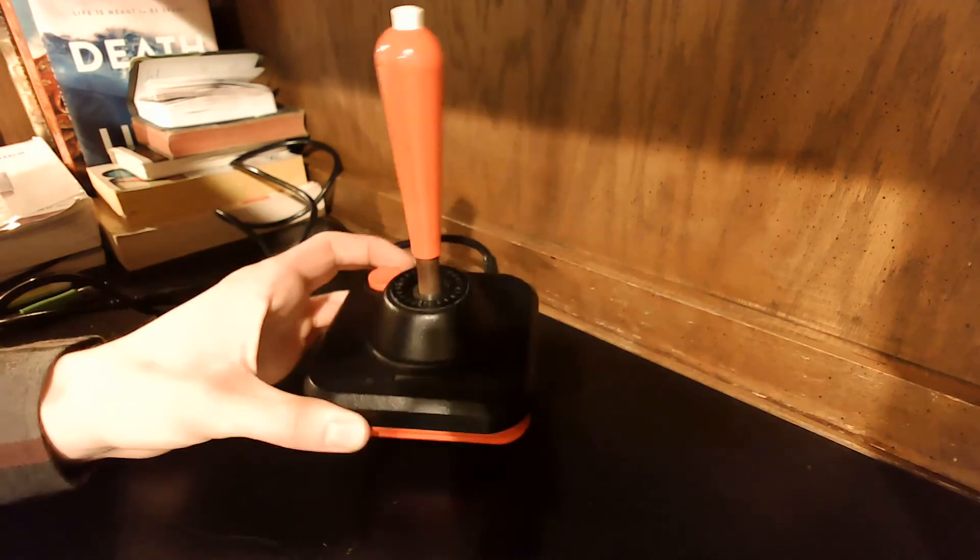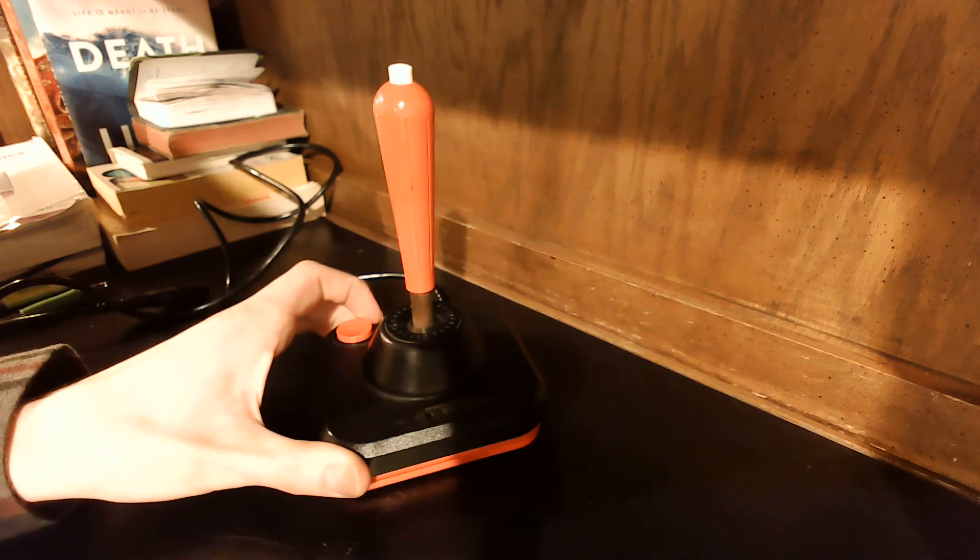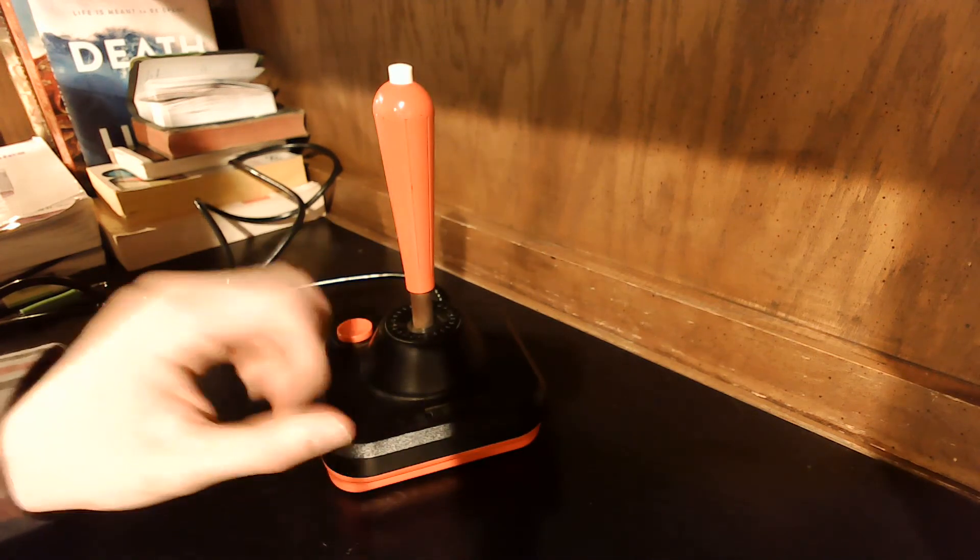Hello everyone, and welcome to this video. Today we are going to be talking about this bad boy, the Wico Command Control joystick for the Atari 2600.